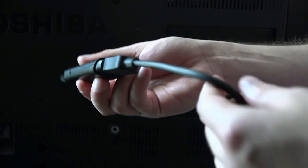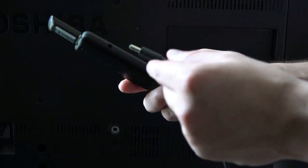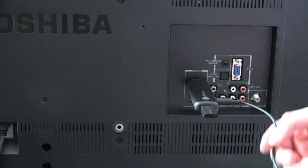Setup is a breeze. Start by adding the keyboard Bluetooth adapter to the Chromebit USB port. Then you may need to connect the HDMI extender to the stick PC and place the extender into your TV or display. Plug in the power adapter and you are good to go. For a cleaner, more ideal installation, simply plug the Chromebit directly into the display.